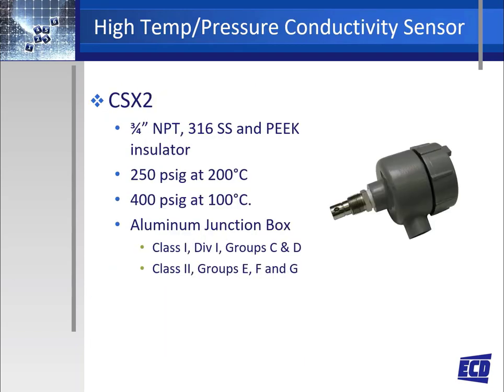For high temperature and high pressure applications, ECD offers the model CSX2 sensor. The CSX2 sensor has a 3/4 NPT fixed thread, stainless steel construction with a peek insulator. This construction allows the sensor to be installed in a process up to 250 PSI at 200°C, or up to 400 PSI at 100°C.